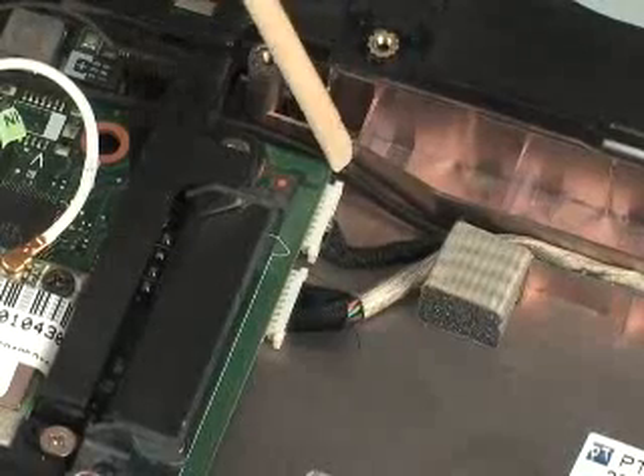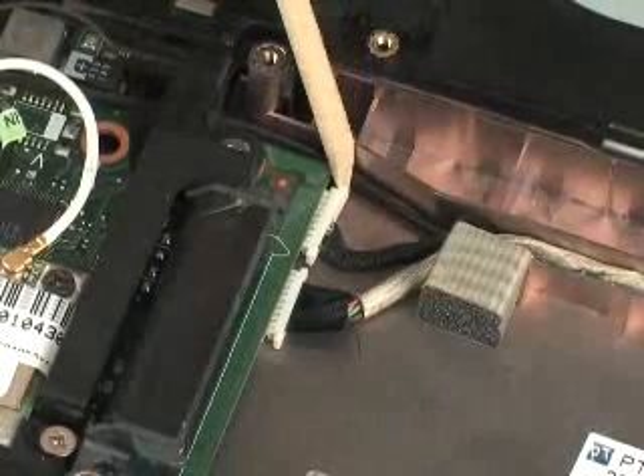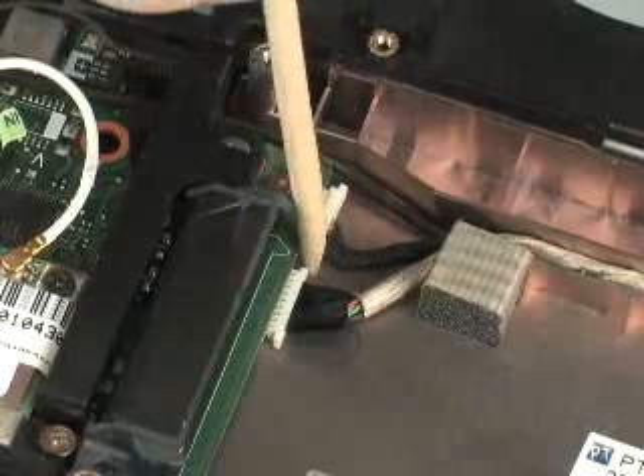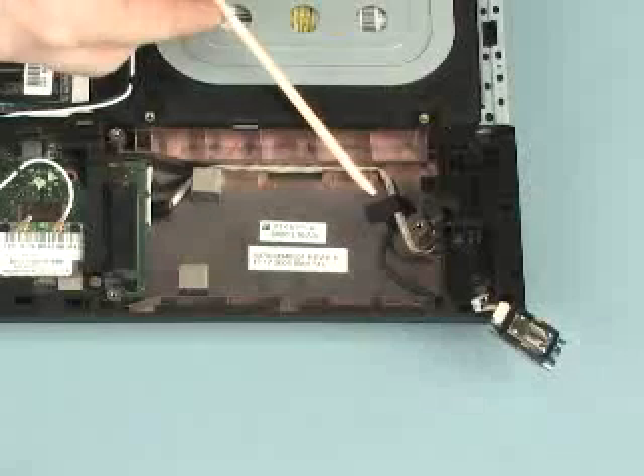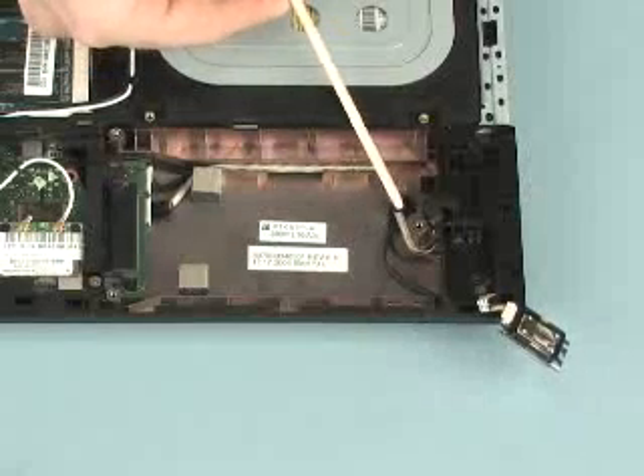Disconnect the Bluetooth cable from its connector on the right side of the system board. Remove the tape that secures the Bluetooth cable to the base enclosure.